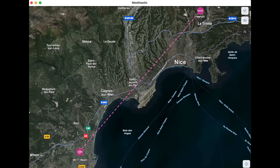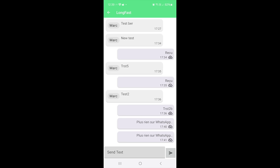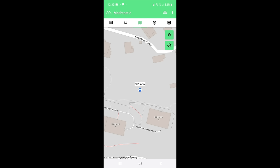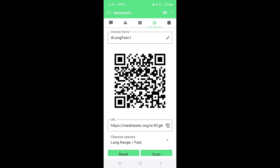Here is a quick look at the Android application. You can see the screen where we get the text messages — we were exchanging messages, some were not received and some were received but not confirmed, so it's not 100%, but if you're close enough and have line of sight it will work. Here is the screen that shows the nodes you've received in the past — mine and Marco's. It even shows the battery level of all nodes and geographical locations if you have GPS enabled.